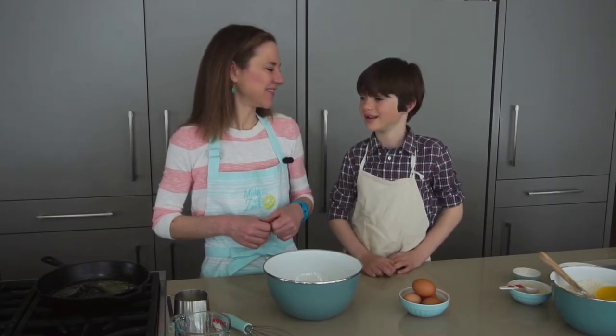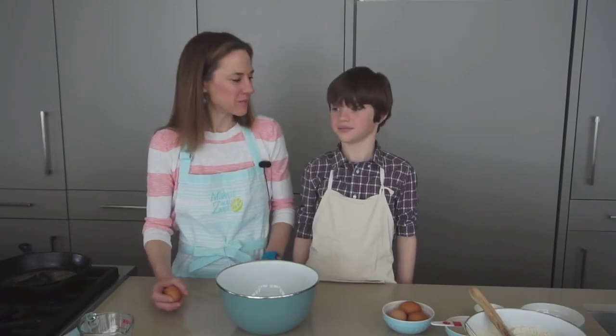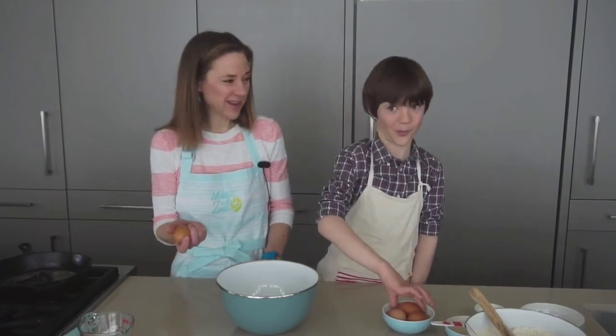Today we're cracking eggs. You ready to have some fun? All right. So it seems really simple, right? How to crack an egg? But did you know that there's a right and a wrong way to do it?